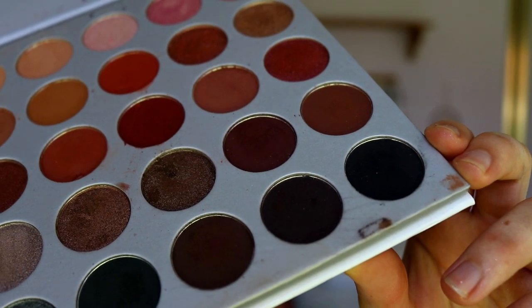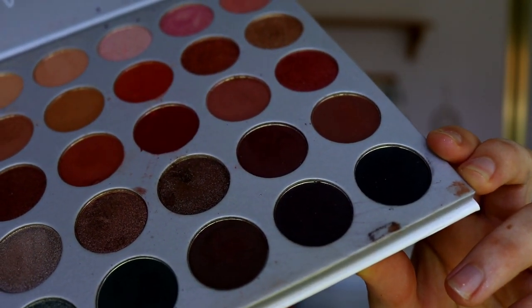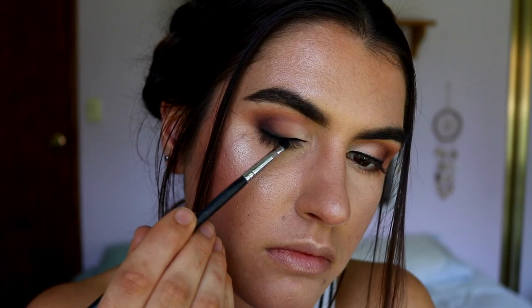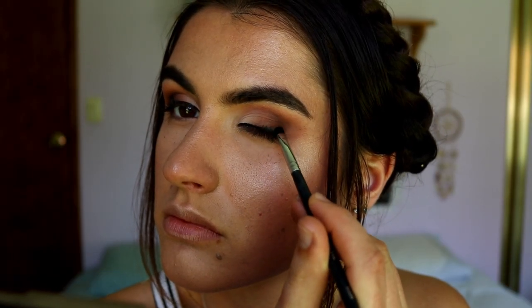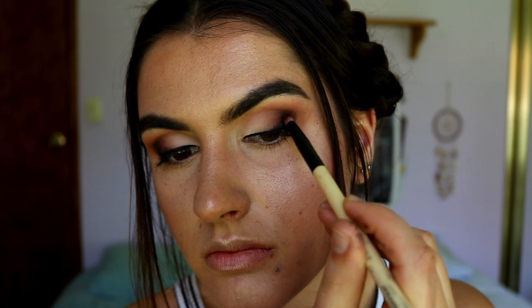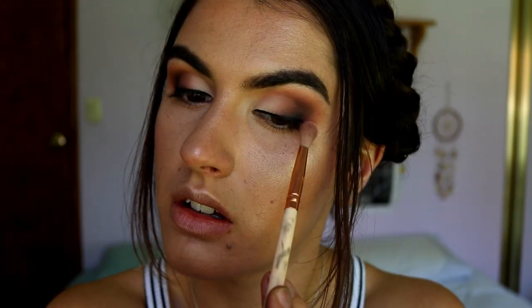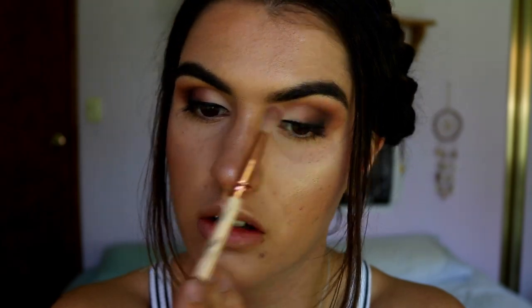I didn't want to do a wing or apply the black before the liquid liner because I want to smoke out the outer point. So I'm taking a grayish-black eyeshadow from the Jaclyn Hill palette and placing it with a very dense tiny brush - the Morphe M326 Pro Precision Smudge brush - then going back in with the previous brown shades to smoke out the edges of that black, and back in with Butter and Buns to softly diffuse any harsh lines.